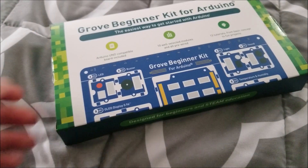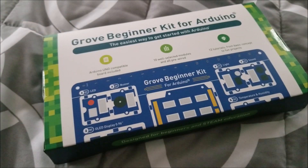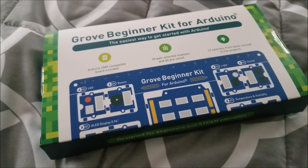Anyway, that was just a really quick look. Hopefully you guys enjoyed it. If you're interested, I'll have a link down below to the sales page, and some more technical information as well. Hopefully you enjoyed this video — I'll see you in the next one, bye.